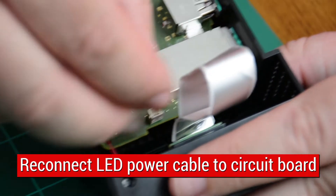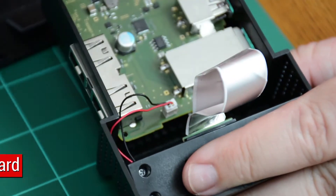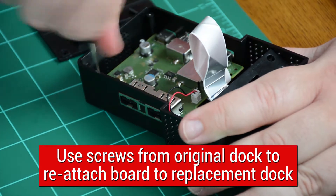Reconnect LED power cable to circuit board. Using screws from original dock, secure board into replacement case.